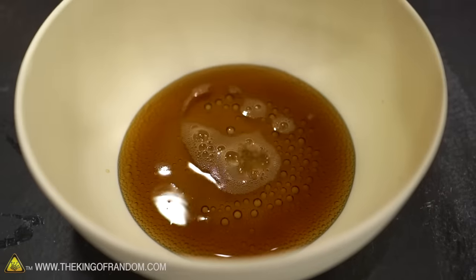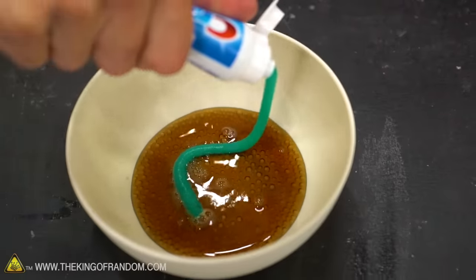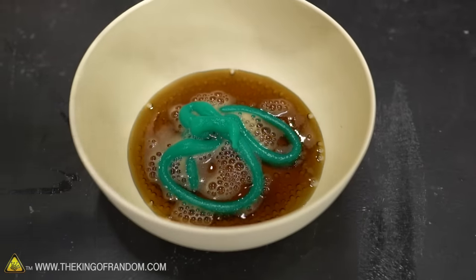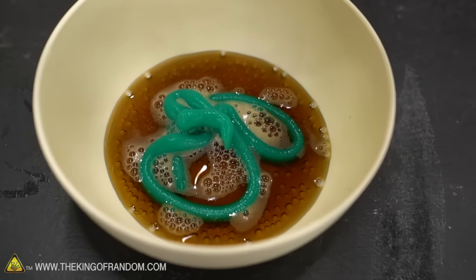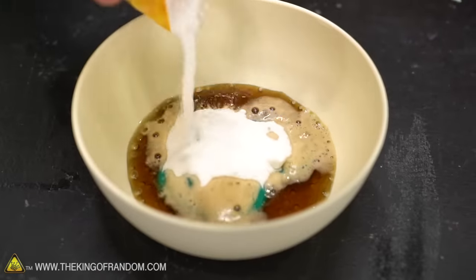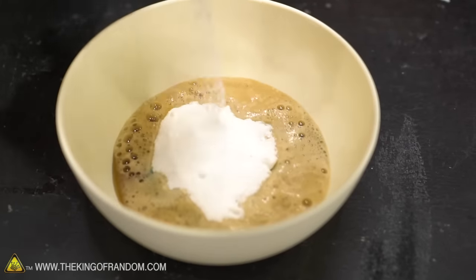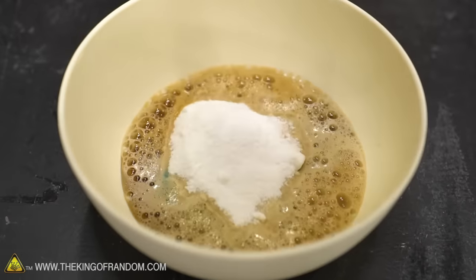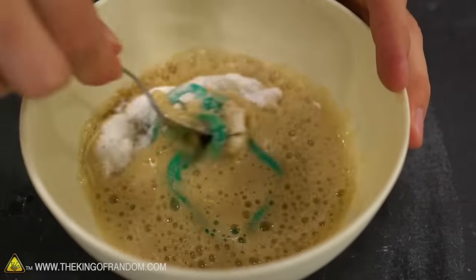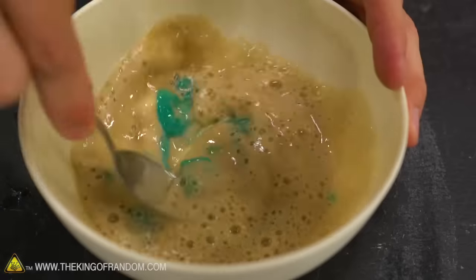Then they had some toothpaste — we've got Crest — and then an unidentified white powder, but the way it was clumping up really looked like baking soda. So we're throwing in some baking soda. Of course we get all sorts of nice fizzing as it hits the cola. Then we take a spoon and stir it up until we've got a nice even mixture.